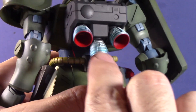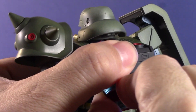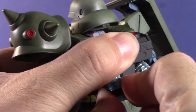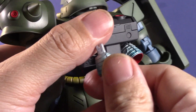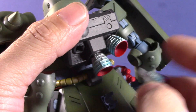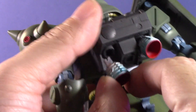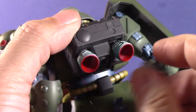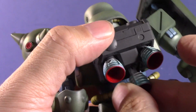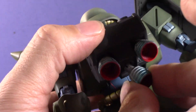I didn't realize this until now, but there is a definite pattern there. Let me see if I can get it from the other side. Oh — there are two different ones and patterns in this! Sorry, Miguel. I should have looked at those thrusters a little bit better.